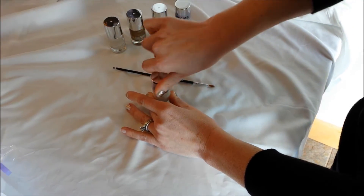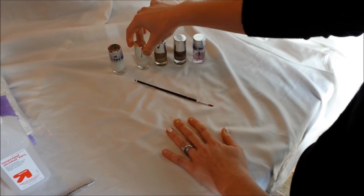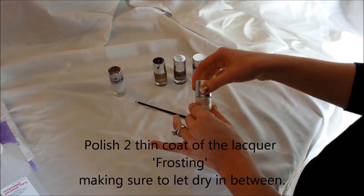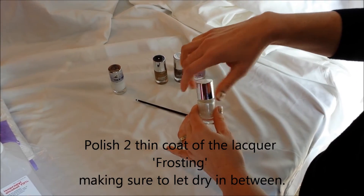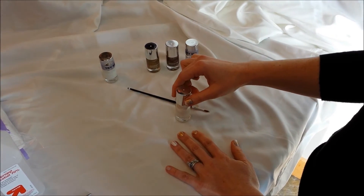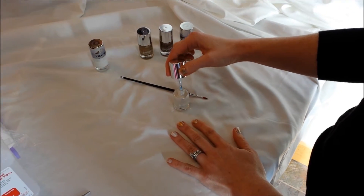Go ahead and go through them all and do them all. Then your next step is you're going to take the color frosting in the Glitz and Glam. You're going to do two really thin coats, making sure to let them dry in between on every nail.